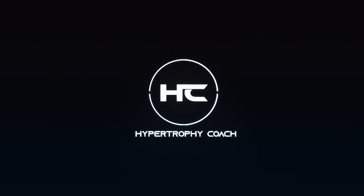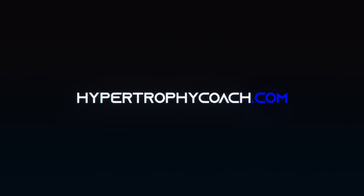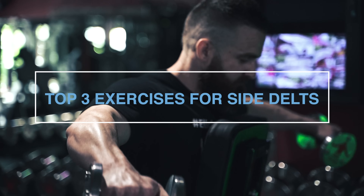Alright y'all, coming at you today with my top three exercises for side delts. In case you're new here, in reality I should probably title this the best places to start. That's really the goal of all of these — I'm not implying that any of these are definitively better than other exercises, but as a coach, as a trainer, you have to have some principles or some reasons behind your exercise selection.